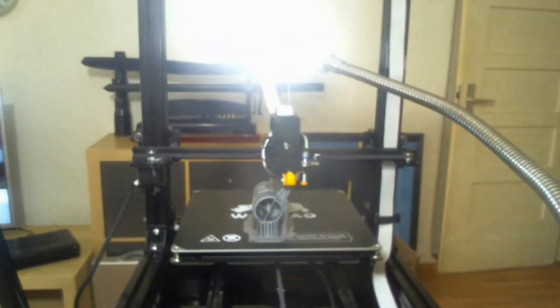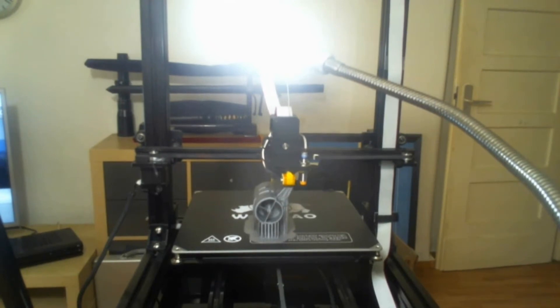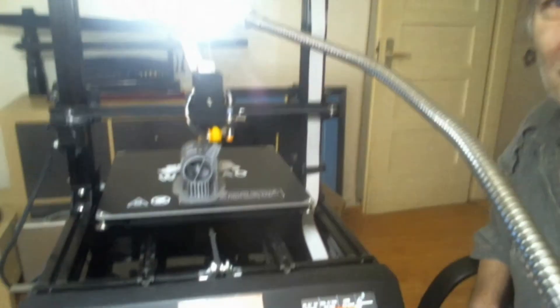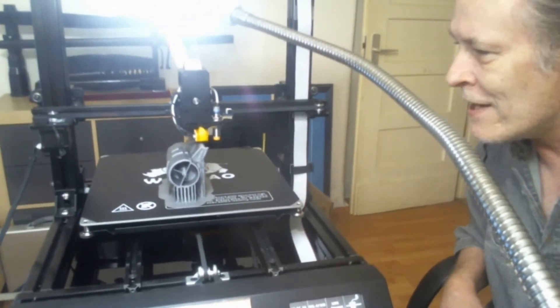Hi, Don here, the German printing nerd. Today let's talk about the Wanhao D9. We've been up the whole night — it's now almost 11:30 in the morning and as you can see the D9 is still printing. Let's just talk about this little boy a little bit.